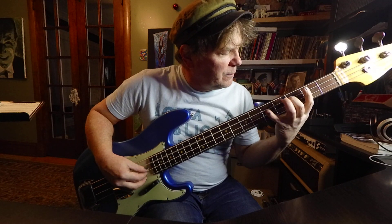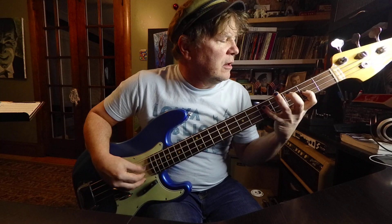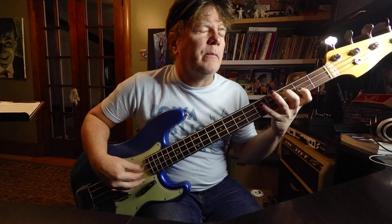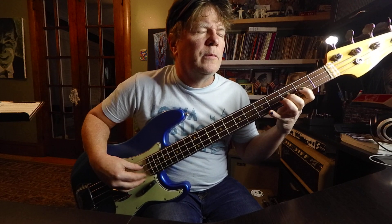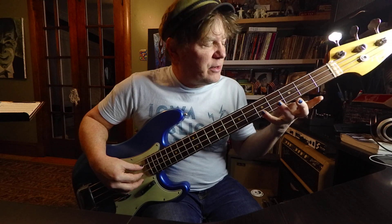So exercise that — make sure your middle and pinky can bounce back and forth. The E is the second fret, second string. Add the F: third fret, second string. So we want to get fluid with this. Next note you add is the G: fifth fret, second string, pinky.